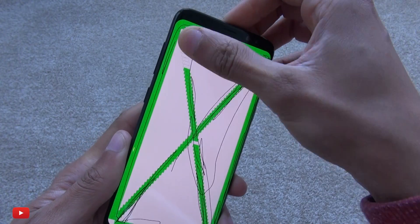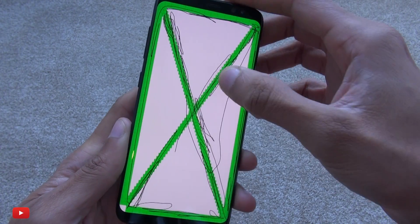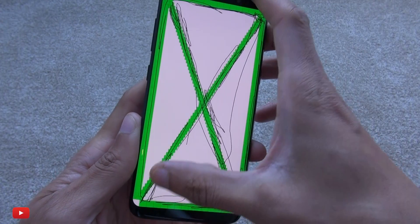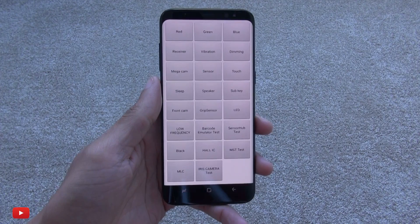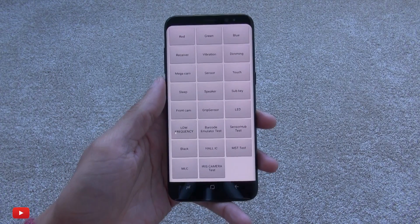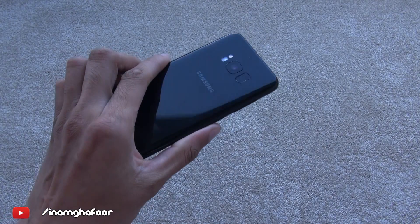You can submit it anyway and the engineers will most likely use this menu to test it on a basic level before doing anything more involved like opening up the handset. But that's the hidden service menu — try it out on your device if you're having issues. Thanks for watching, have a wicked day and I'll see you next time.